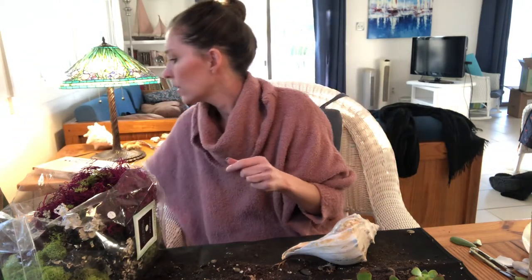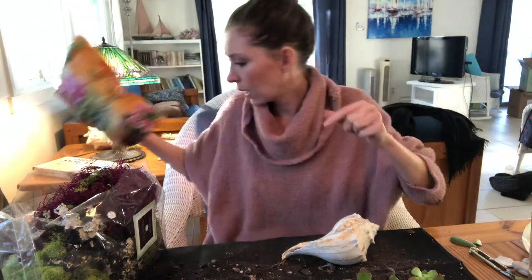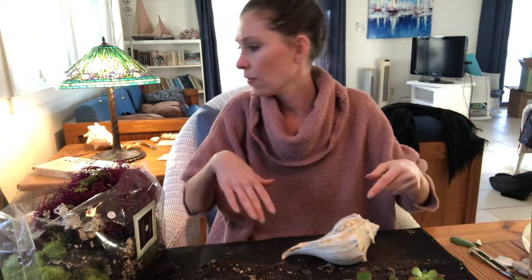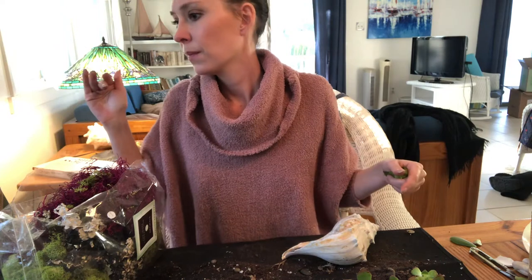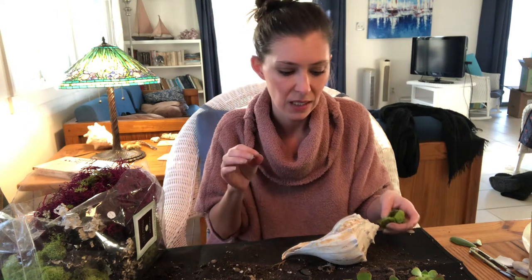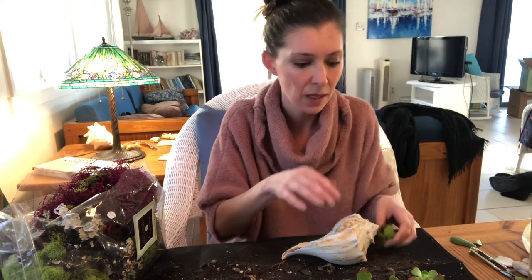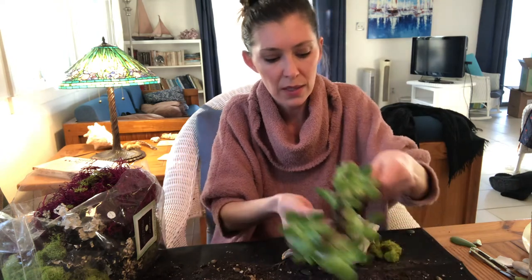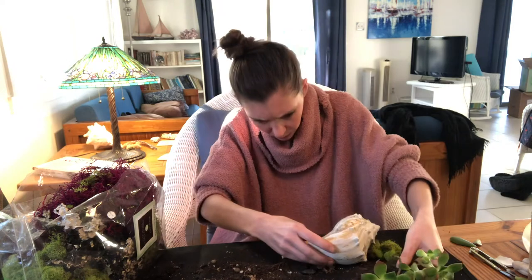I'm using just regular potting soil — just make sure it's cactus mix — and I'm recycling it from where this plant came from. I also have another moss that succulents can specifically grow in without using soil, but I don't think we're gonna need that here. It has enough soil already on it to work.